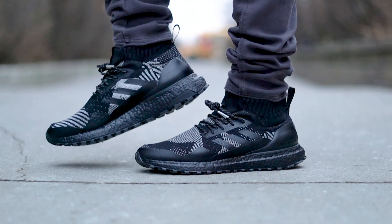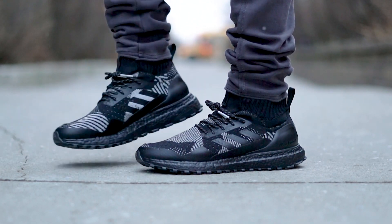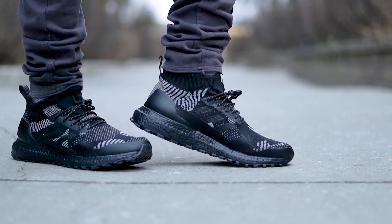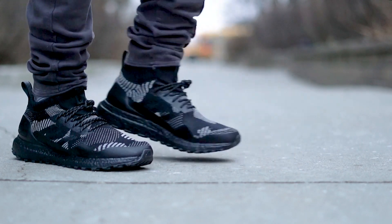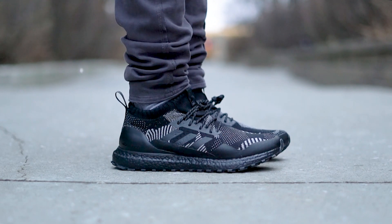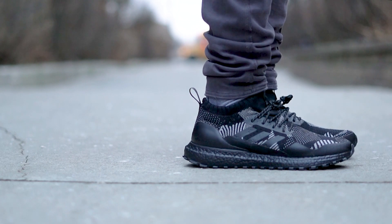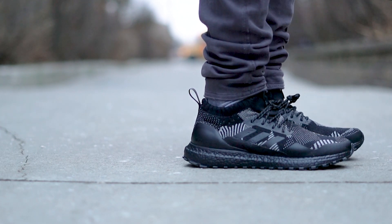The Kith X Nonative Ultra Boost is a rare breed. It didn't release anywhere other than Kith and their website, as well as the Nonative Store and probably online. I didn't follow their release as they're in Japan, and well, I'm not. They released on Black Friday, November 24th this year, and fittingly so, since it's pretty much an all-black colorway with few hits of contrasting black and white patchwork design on the upper.